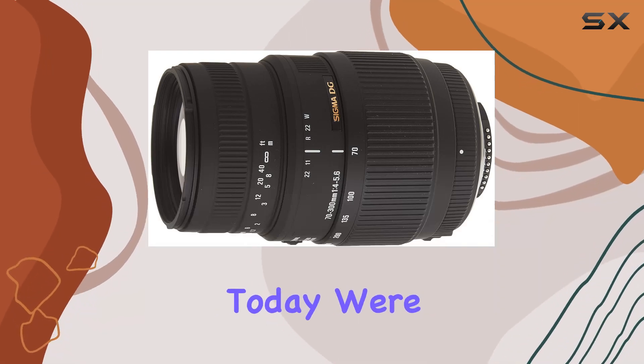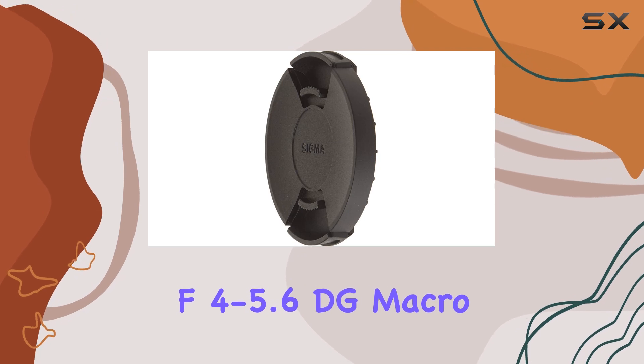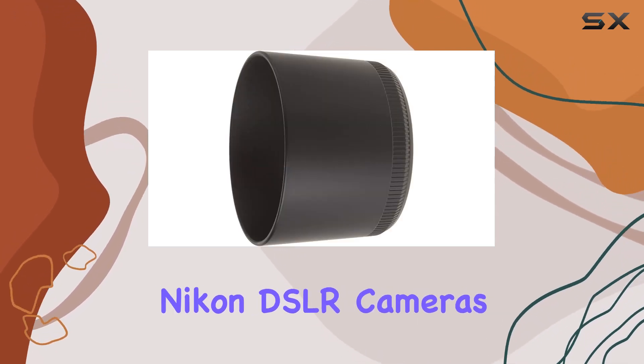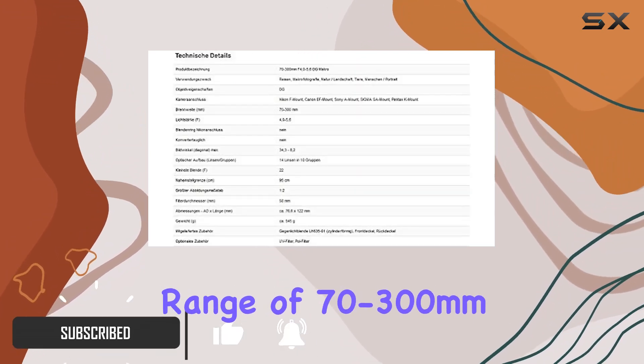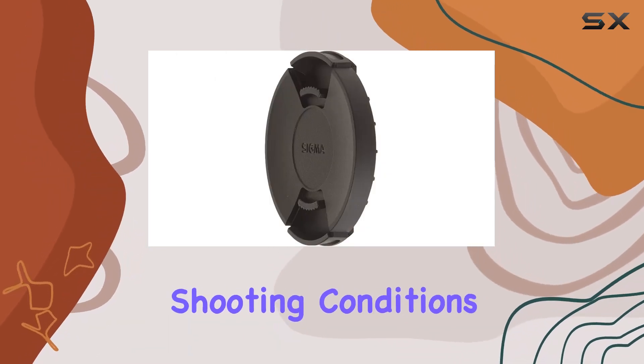Hey everyone! Today we're diving into the Sigma 70-300mm f4-5.6 DG Macro Motorized Telephoto Zoom Lens for Nikon DSLR cameras. This lens boasts a versatile focal length range of 70-300mm, making it suitable for various shooting conditions.